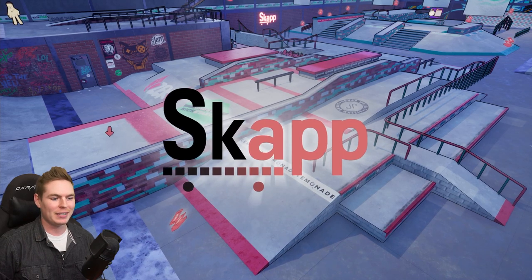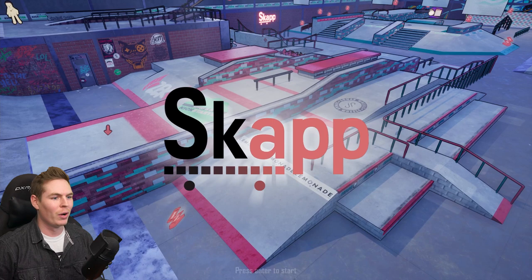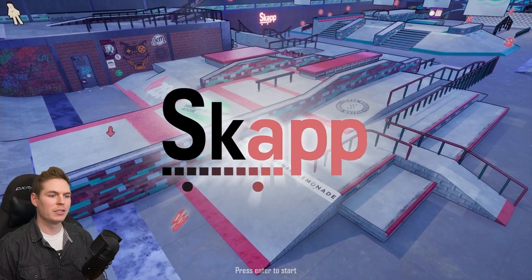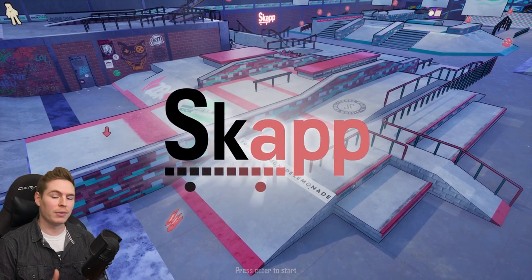I was practicing right before filming this and I had all the tricks — varial, kickflip, all that. Didn't drop it once. Camera rolling, I drop it. So the devs at Bound Games reached out and asked if I wanted to try this before the release of the Kickstarter.